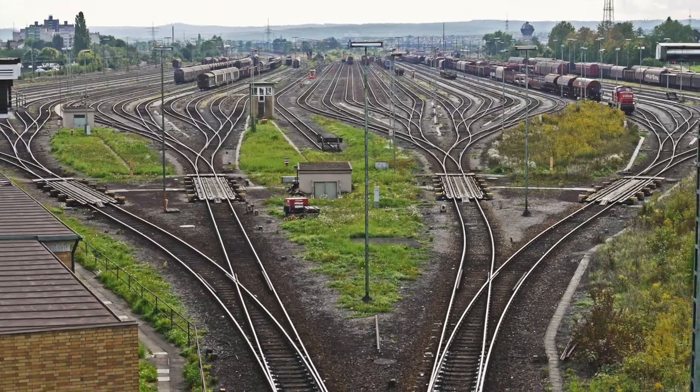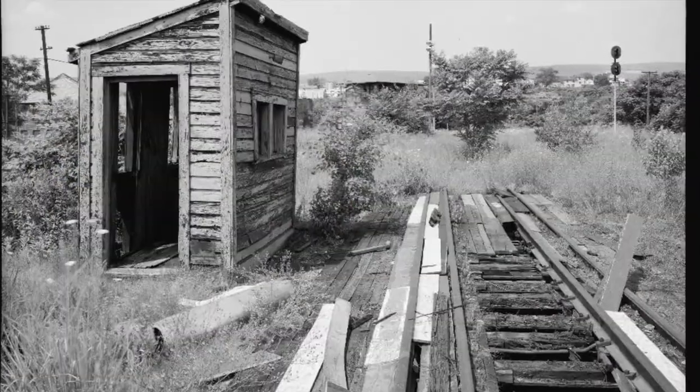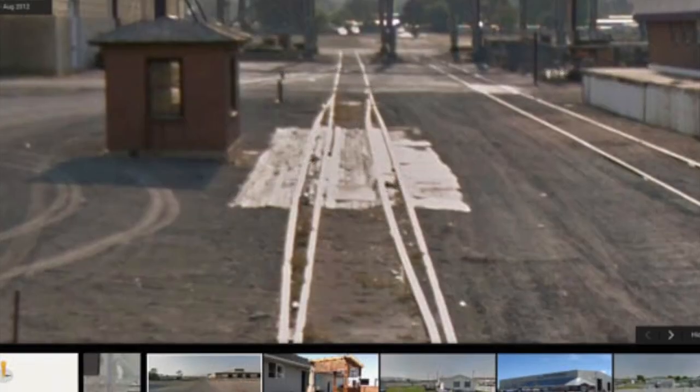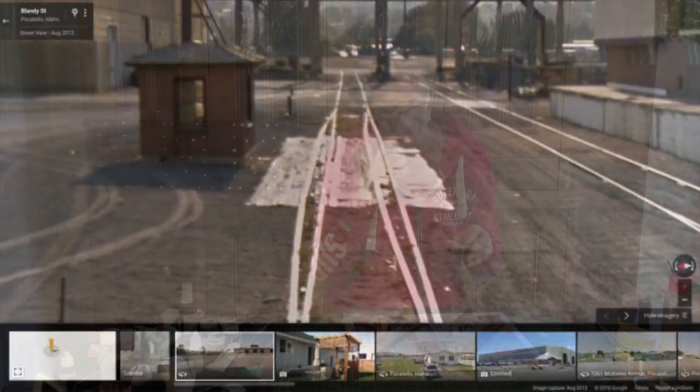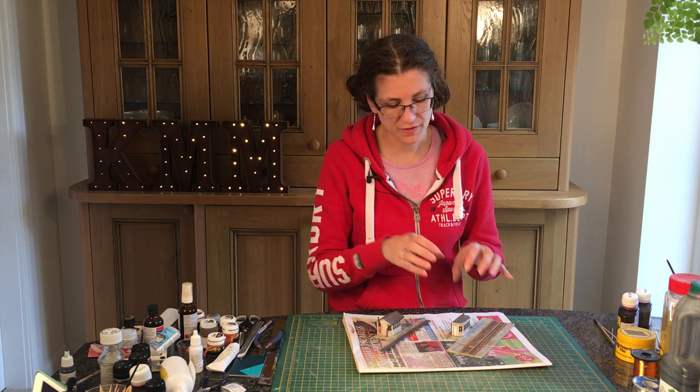To set our scale houses into the landscape of our layout or diorama, we need to look at what makes them real — where do the plants gather, how do they bed in, and how do they tie into reality. This week we're looking at the final details you need to add to finish off any building — just a little bit to tie it into the base and show that it has interacted with its environment.